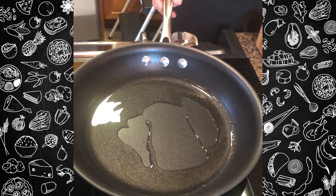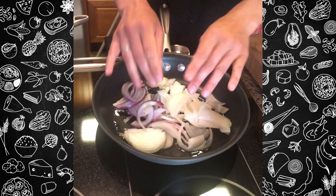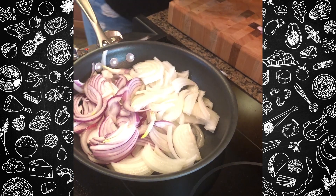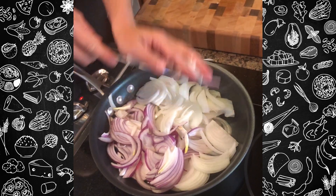Now the onions are cut, I'm going to go into a nice medium-hot pan and let these guys sauté. Toss them in the pan, get all that fat incorporated and move around. Now that the onions are in the pan, they're going to stay there — I'm going to stir often, but for 20 to 30 minutes.